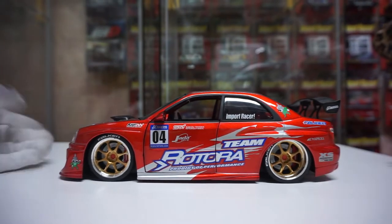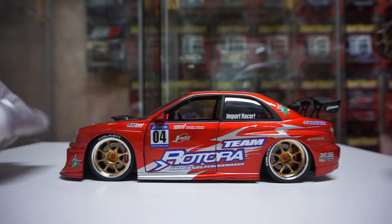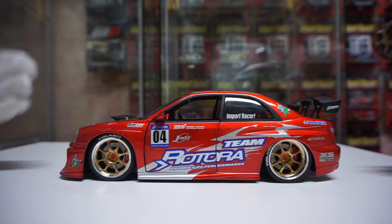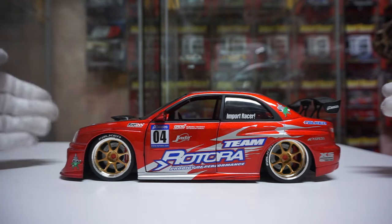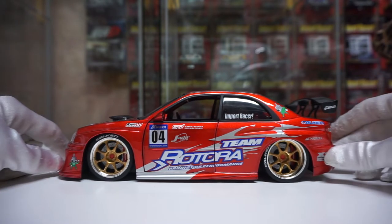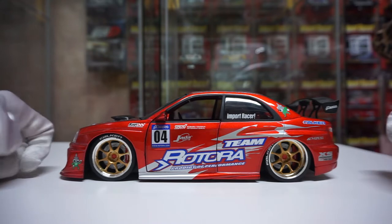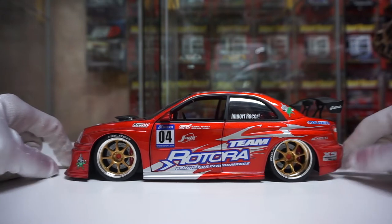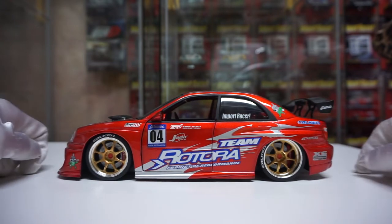The blue one is actually going to be pretty much the exact same, which I kind of want, but like I said in my other videos I'm focusing on doing all the Option D line first, and then I'll have room for one import racer and figure out which one I want. So anyways, let's dig into this STI here.